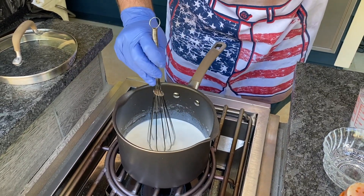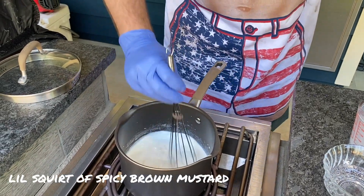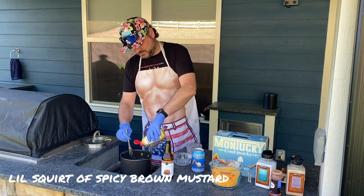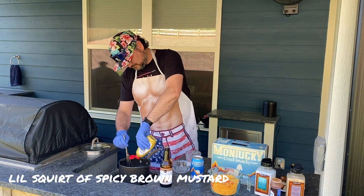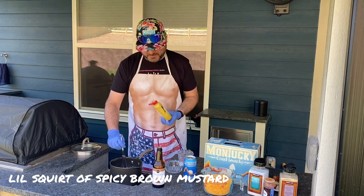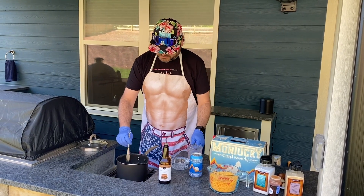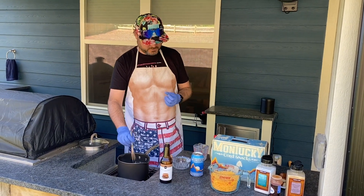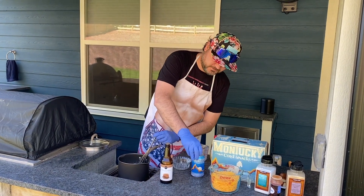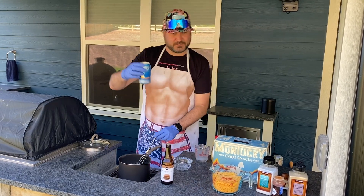For a little flavor I like to add a squirt of spicy brown mustard. Now if you like it a little sweet you can do Dijon mustard instead, but I like spicy so I'm just gonna give it a little spicy brown mustard squirt. Just a little bit — you're not gonna get any mustard flavor from it, it's just for giving it a little extra kick. And now comes the most important and magical ingredient.